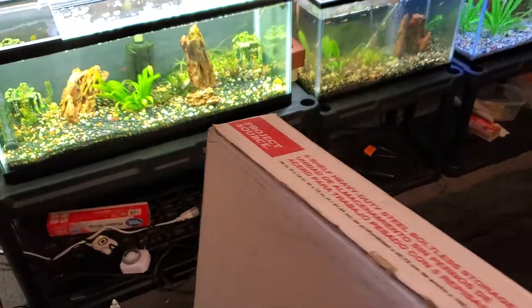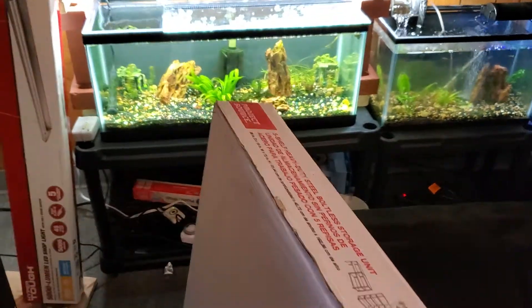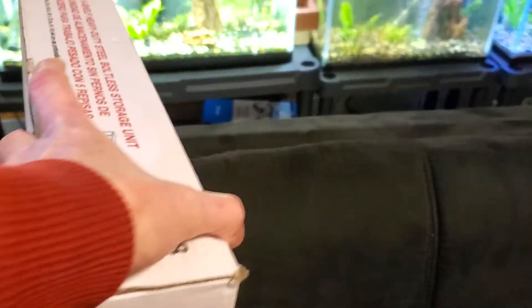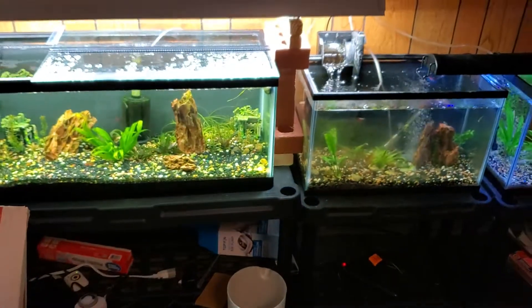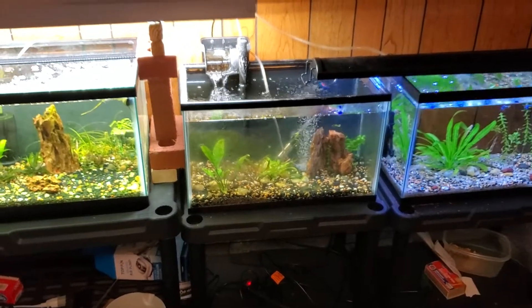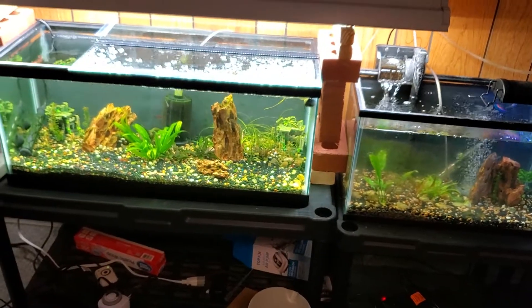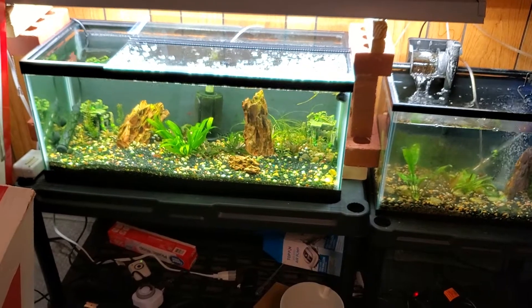Alright folks and ladies, so tomorrow's live show — here's what we're going to have happening. I went and bought a shelving unit, going to do a wide version of that. Going to rescape all three of these aquariums here — well, we'll see about the 20, I'm hoping I don't have to do that, but I'm concerned about